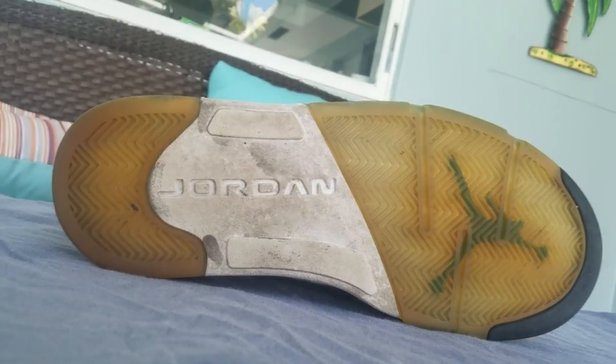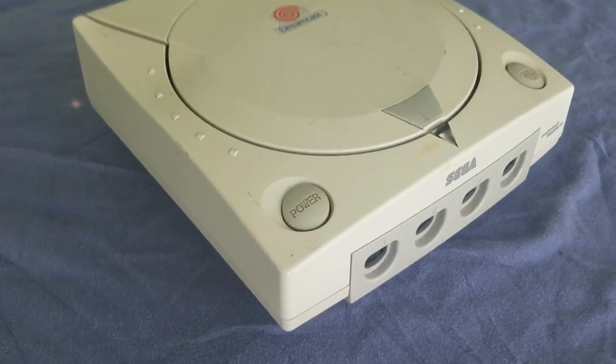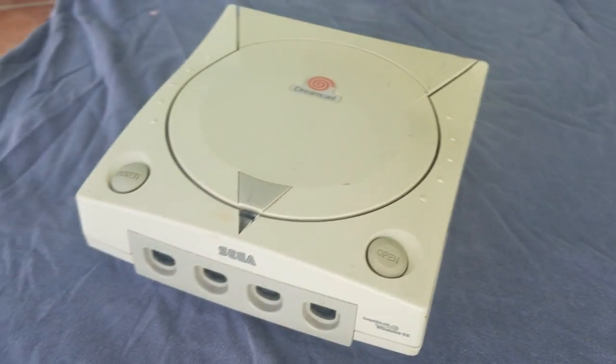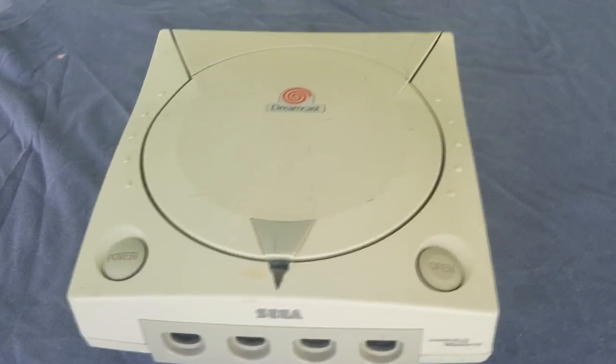I have my 2013 Air Max Fives right here — as you can see the bottoms are extremely yellowed, almost brown they're so yellow. I also have a pair of 13s I'm restoring for my friend — the little pods on the bottom are pretty yellowed. And then we have this Sega Dreamcast that I've had for a while — the top is completely yellowed. This will also work for Super Nintendos that have yellowed over time.